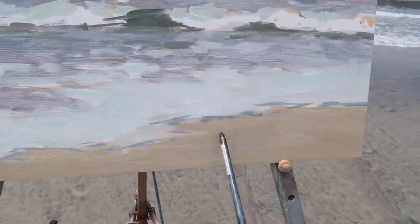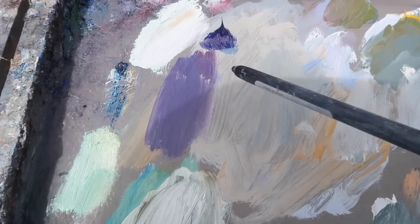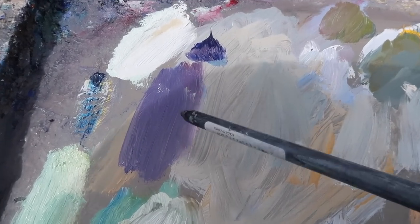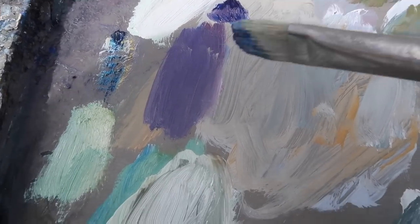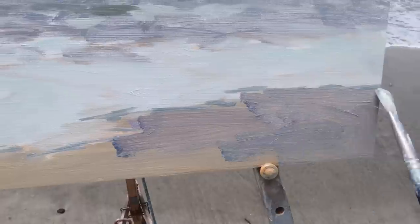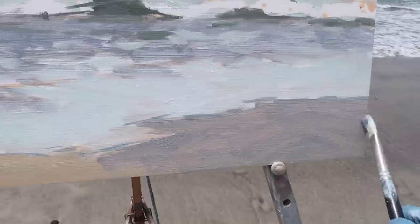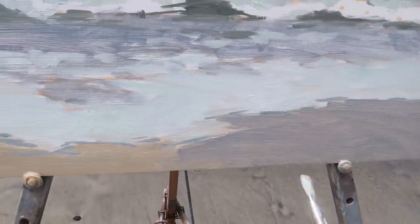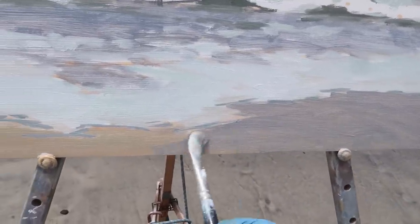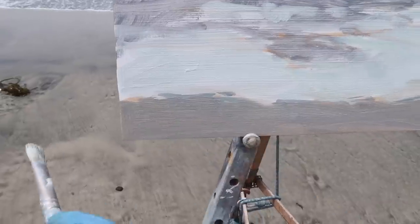I want to gray down the sand a bit here, especially where it meets the leading edge of the water. It's kind of an orange yellowish, yellow ochre color. The complement of yellow is purple, so I've mixed up a purple using ultramarine blue and a touch of alizarin crimson and added some titanium white. Just scrubbing over this warm color — there'll be a little bit of color mixing going on, but I'm still getting a little warmth coming through, which is okay. It's nice to have warms and cools playing against each other.